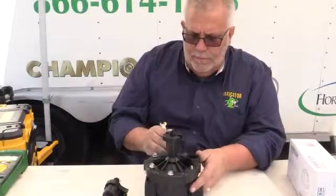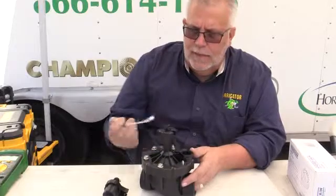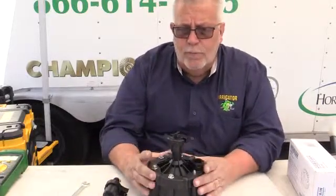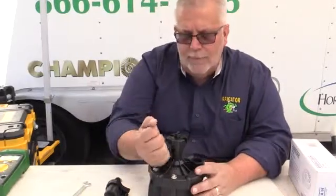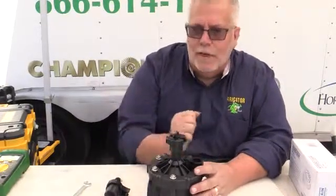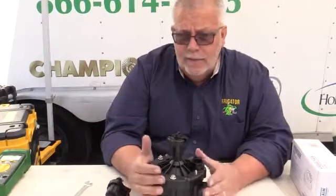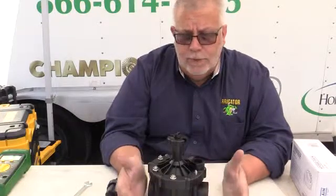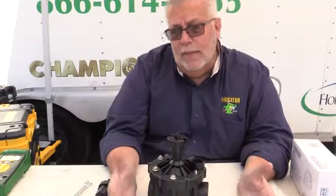I have a little wrench here. As you can see, I'm taking the valve apart. The thing I like about it is that it is a reverse flow valve, so this valve will fail in the closed mode, not the open mode. So if I took a knife or a rock hit it and tore the diaphragm and I had this on a hillside, it'll fail in the closed mode, not the open mode. There are several other valves that do the same thing.